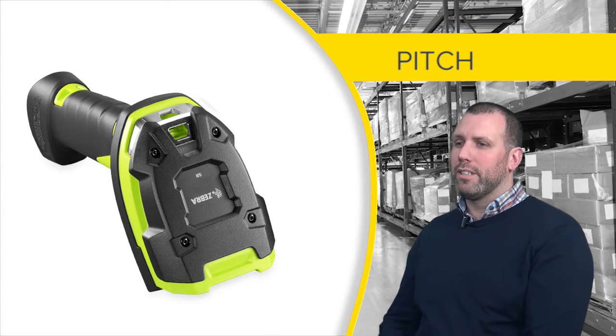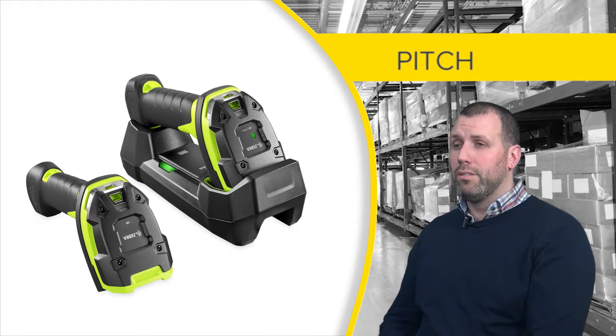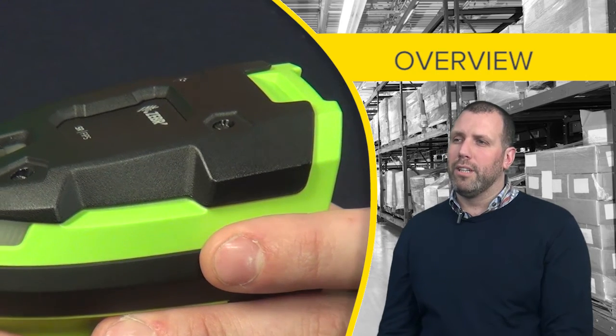The 3600 series rugged scanner is designed for warehouse workers in extremely harsh environments. The industry standard gun form factor features two versions, corded and cordless, which can be configured with numerous scan engines for different uses. We designed the device to be rugged and durable.